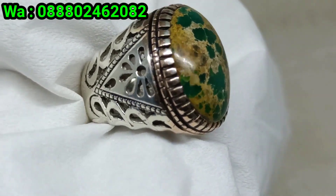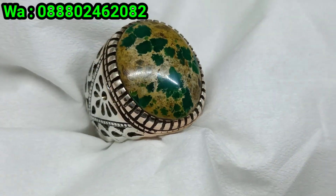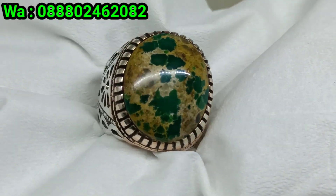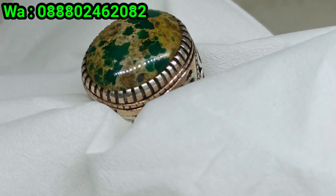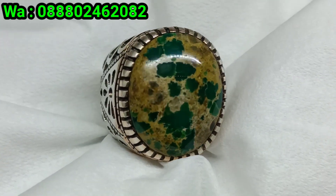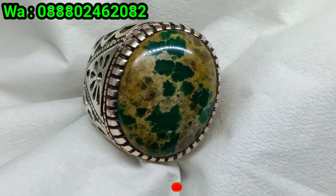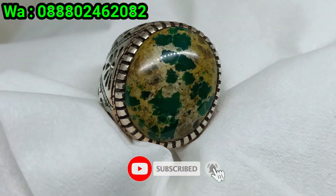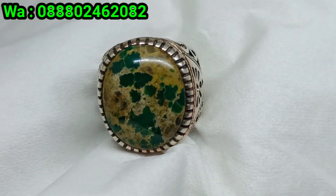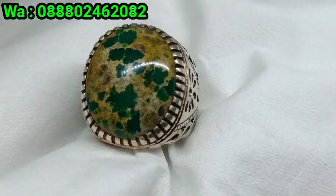Harga 1.100.000 bosku, seperti biasa bisa di-neku, ringnya masih bisa di-reset kembali bosku. Monggo, bisa merapat langsung, nomor WA di atas bosku bila berminat. Oke bosku, cukup sekian review kali ini. Jangan lupa like, komen, dan subscribe, nyalakan tombol loncengnya juga supaya bila saya mengupload video terbaru ada pemberitahuannya. Tetap semangat, selalu berkarya. Wassalamualaikum warahmatullahi wabarakatuh.